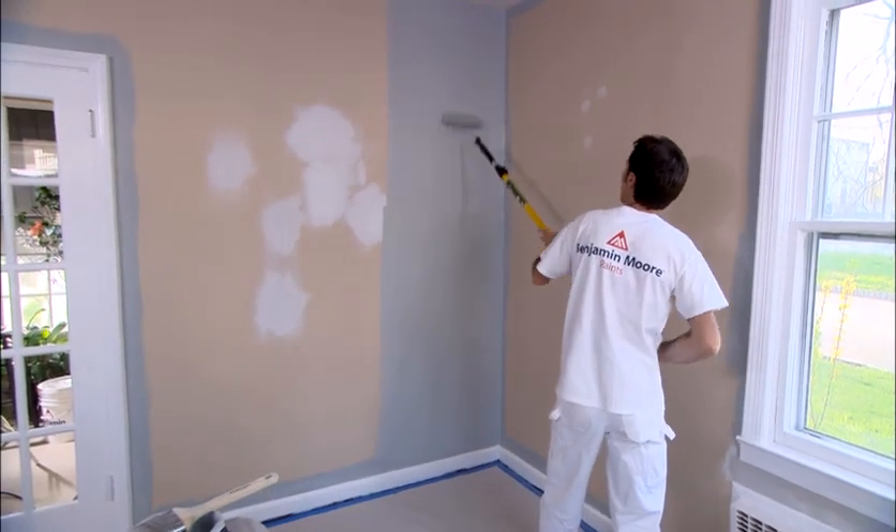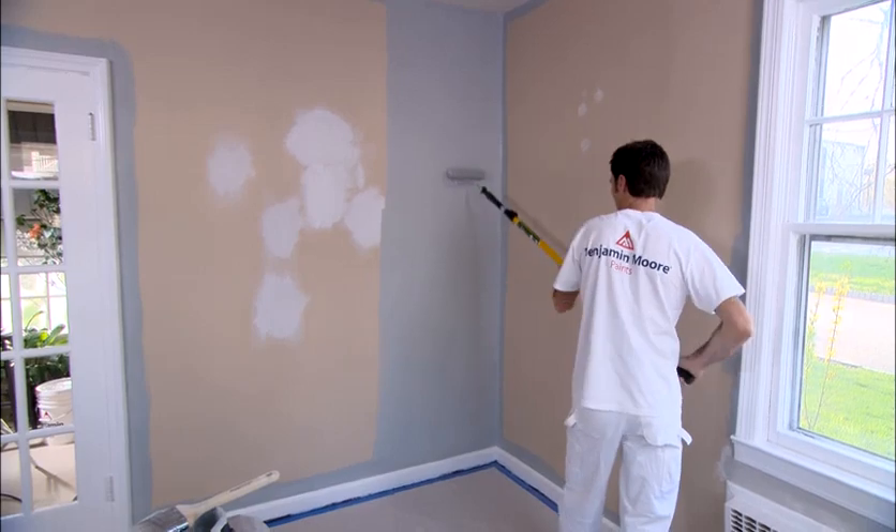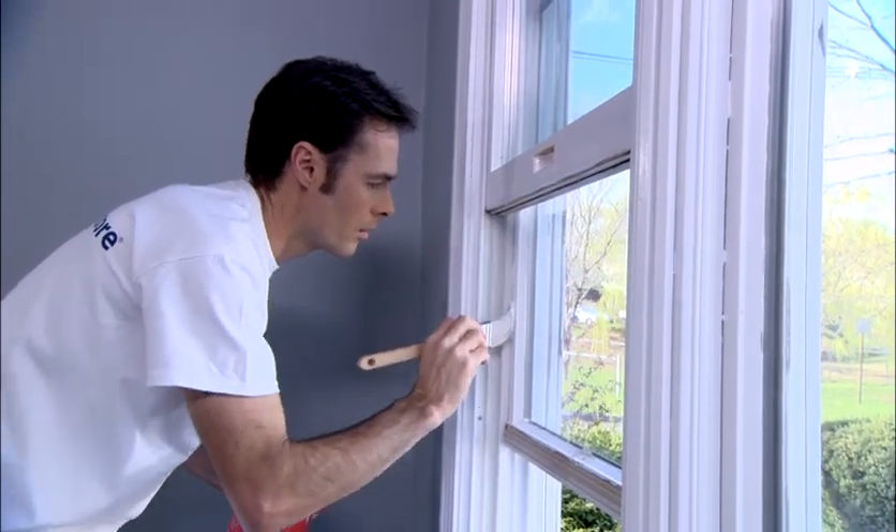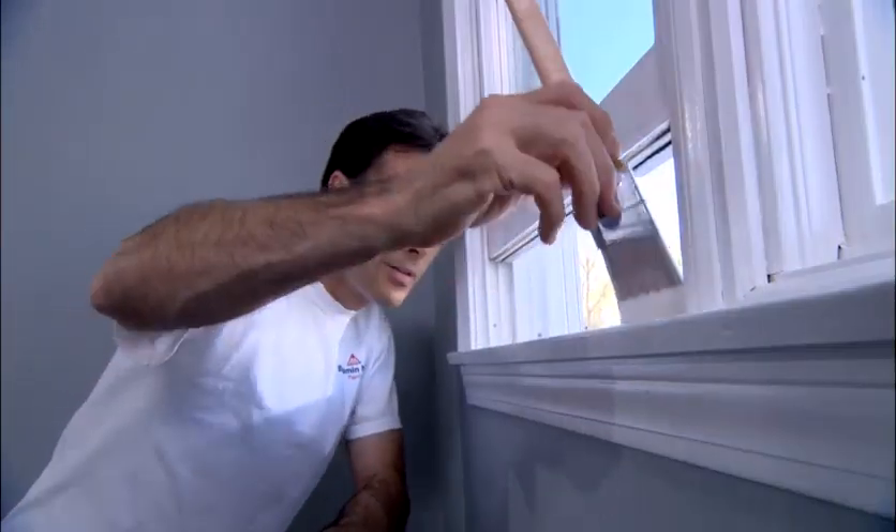The same thing applies to the walls — if you plan to paint two coats on your walls, finish both coats before you move on. Next, you want to paint the windows in the room from the top to the bottom, leaving the windowsills for last.